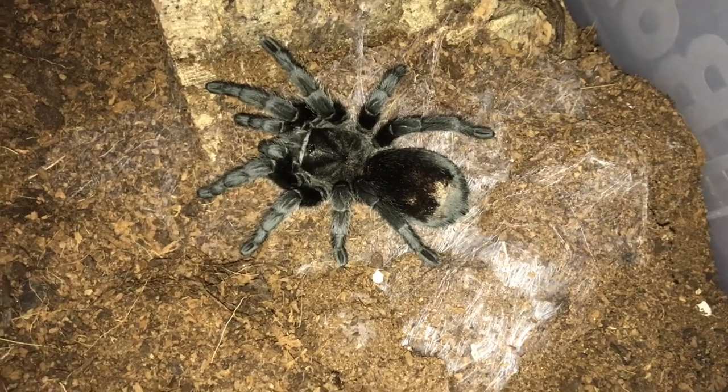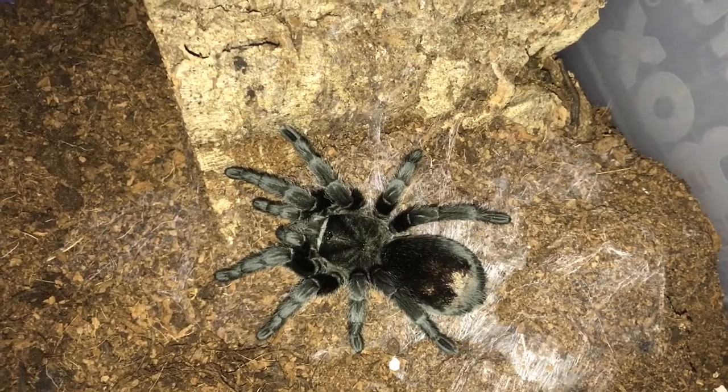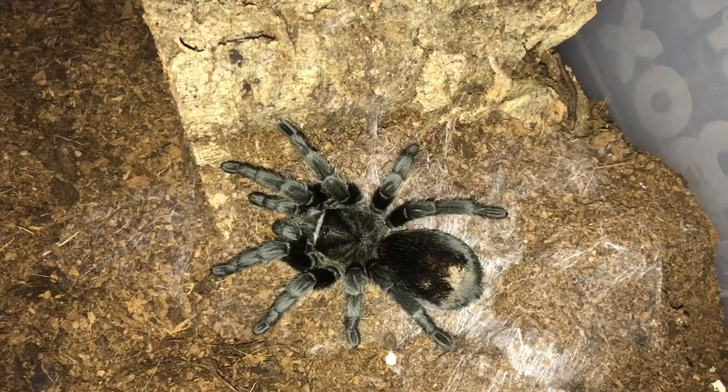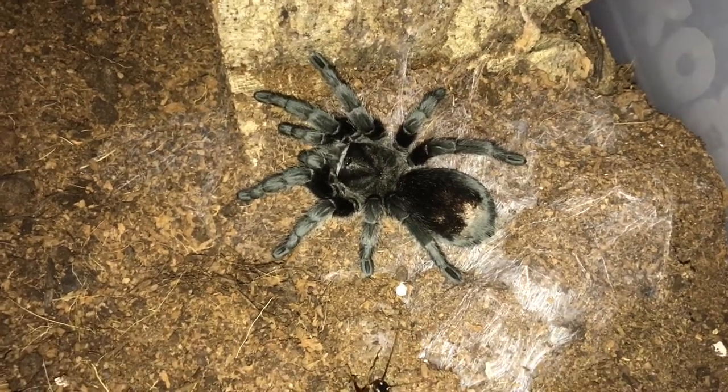Well, this gorgeous girl's been bulldozing under her water dish again, the little sod. So I've just took her water dish out and just put an adult female cricket in for her to see if she's hungry.